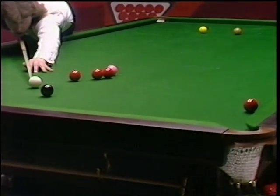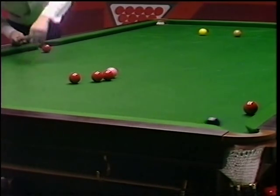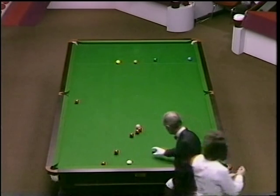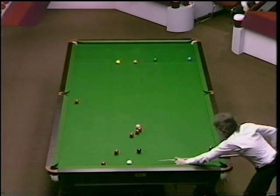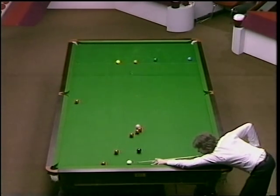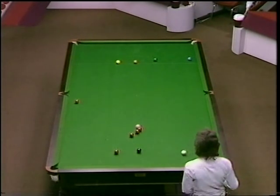Probably play a little cannon on the red to the left of the black here, to stay on the red along the bottom cushion. And played it well. 23, 24.